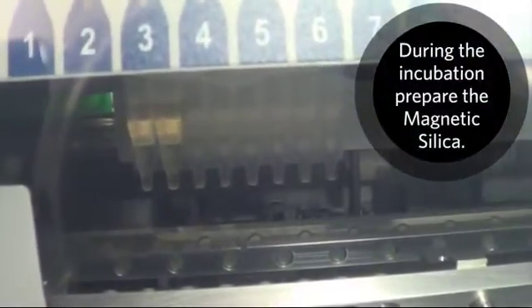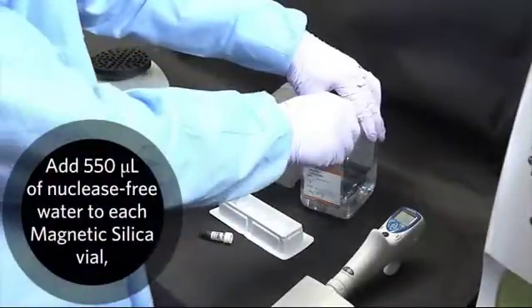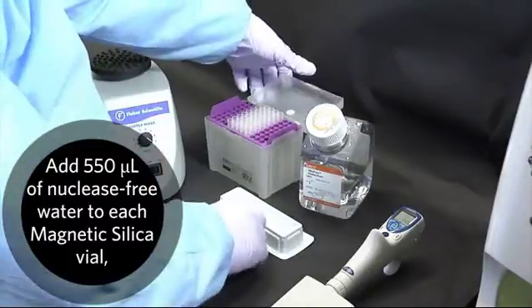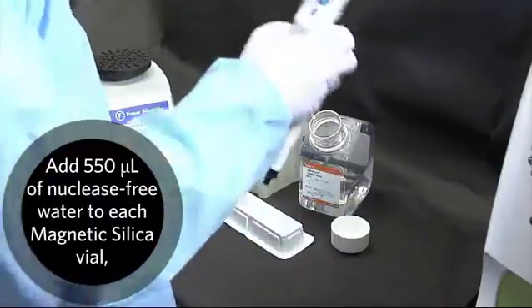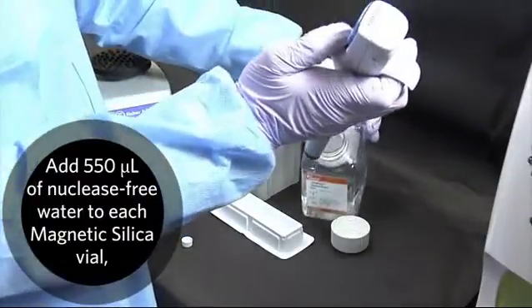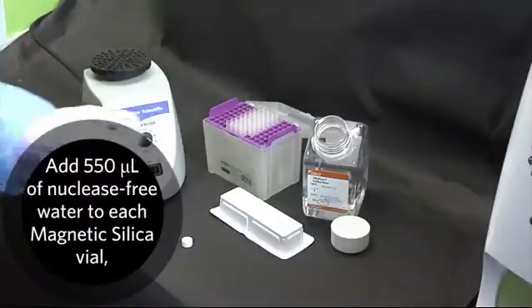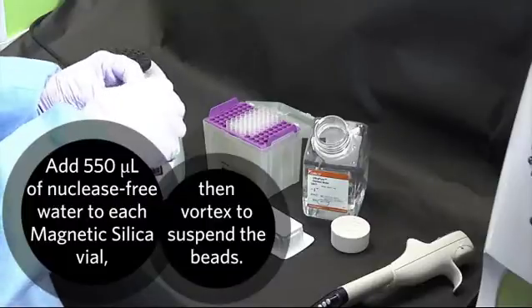During the incubation, prepare the magnetic silica. Add 550 microliters of nuclease-free water to each magnetic silica vial. Then vortex to suspend the beads.